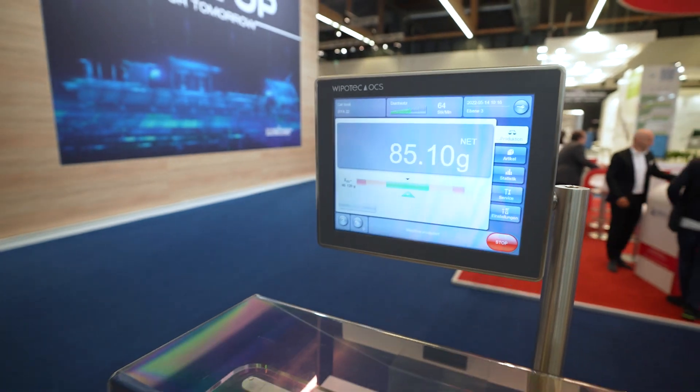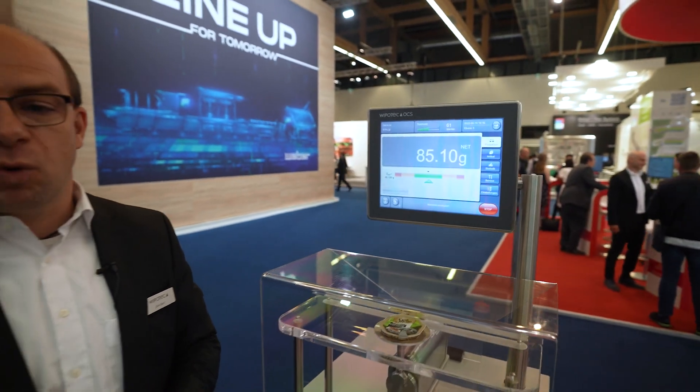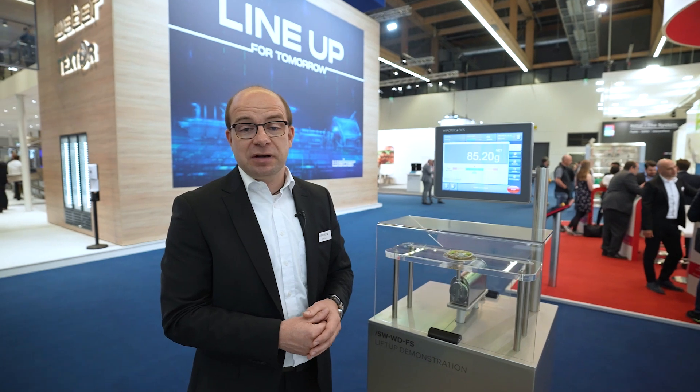That means we can weigh more than 60 products per minute in your application. The weigh cell SWWD is also available with an option for AVC — Active Vibration Compensation. That means if you have vibrations in your application, the weigh cell will be able to compensate these vibrations, so you don't need to worry about that and you get the best weighing results on the market with our technology.